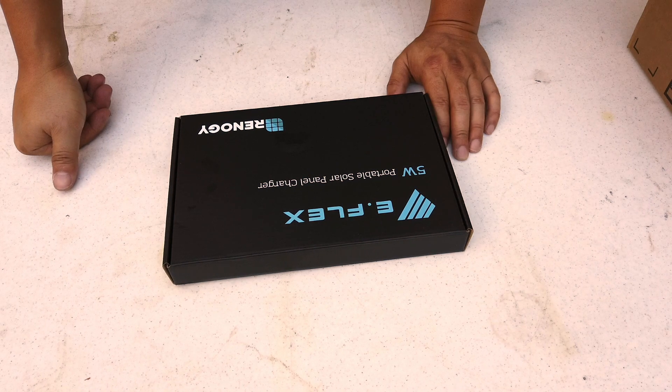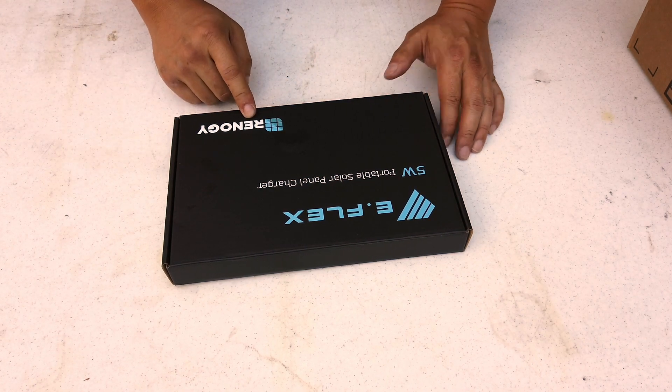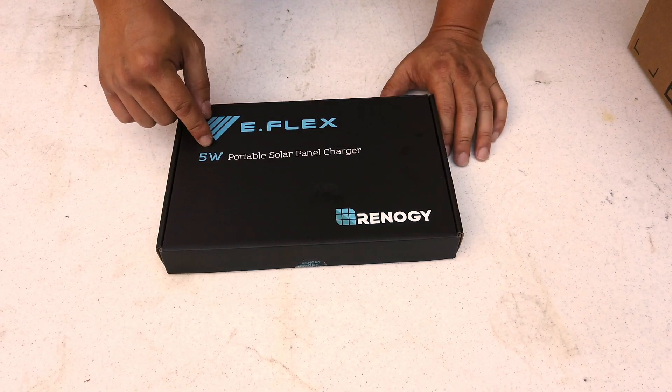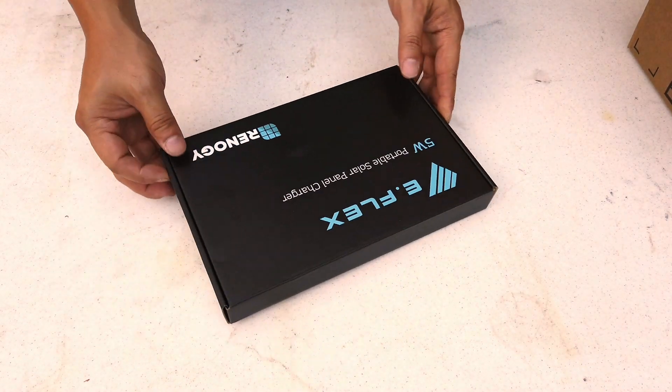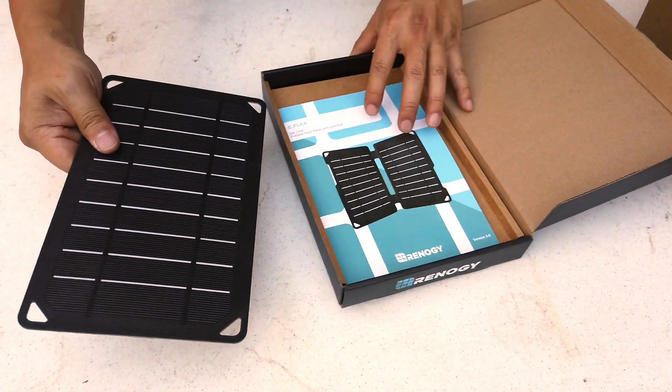Hi everyone, this is going to be a quick unboxing and review video for the Renogy eFlex — specifically the Renogy eFlex 5 watt solar panel, which is pretty cool.